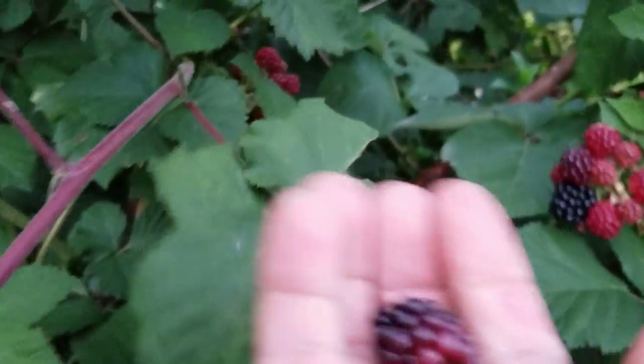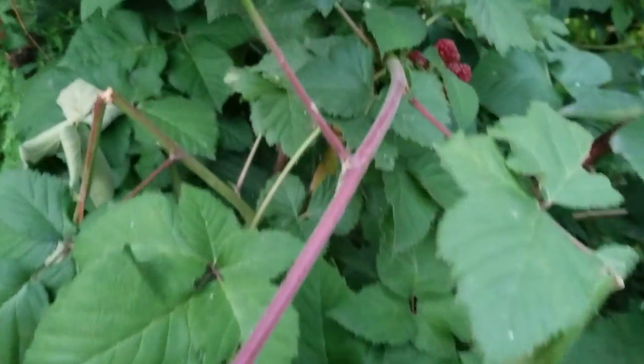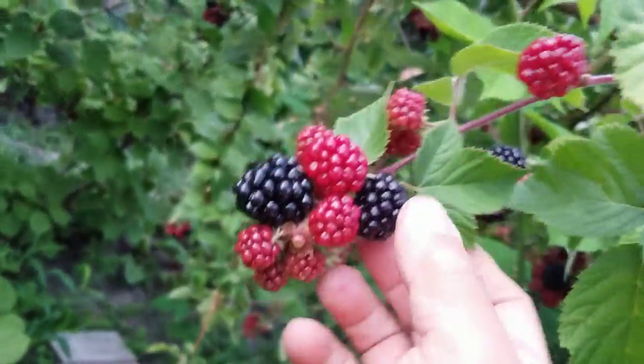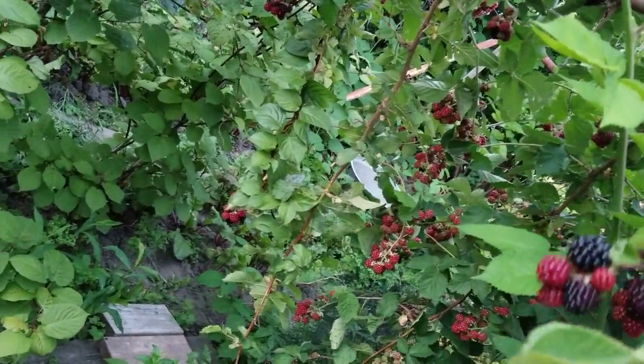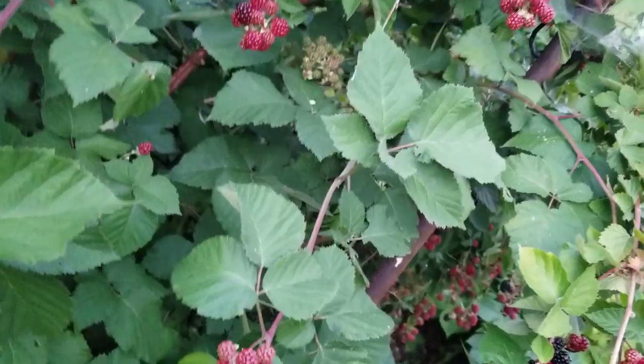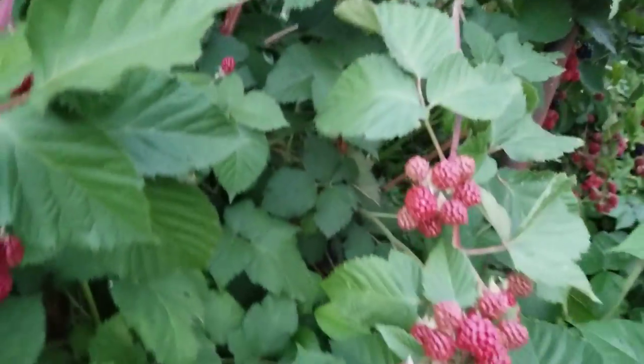Oh, this one here is not too ripe — see how it has some red on it? I picked it though. That's the good one there. Okay, I'm going to keep picking my berries and when I'm done I'll show you what I got.